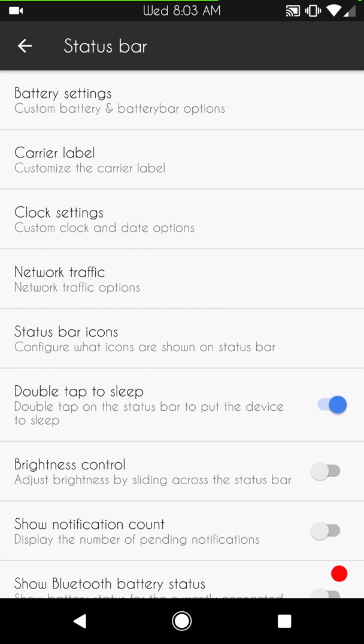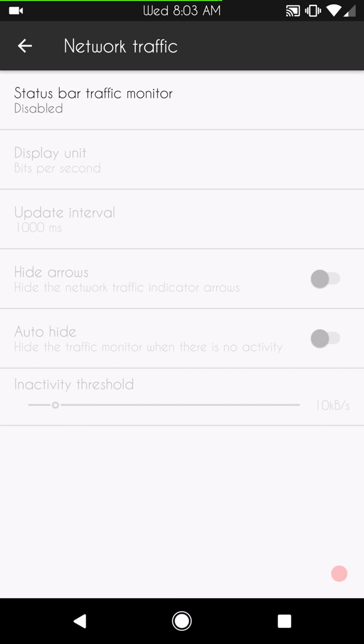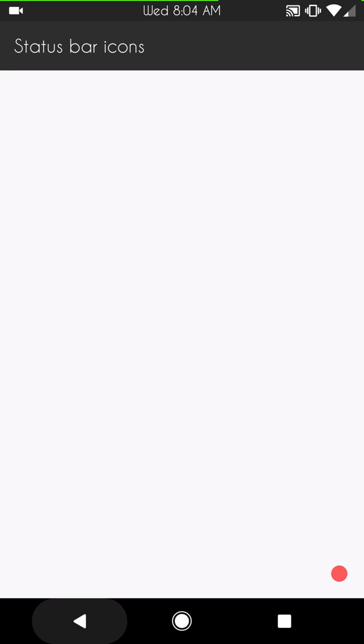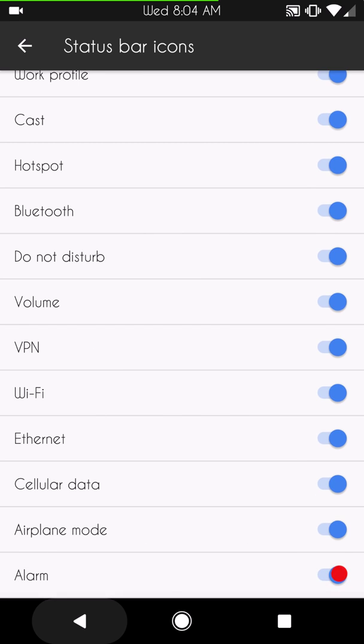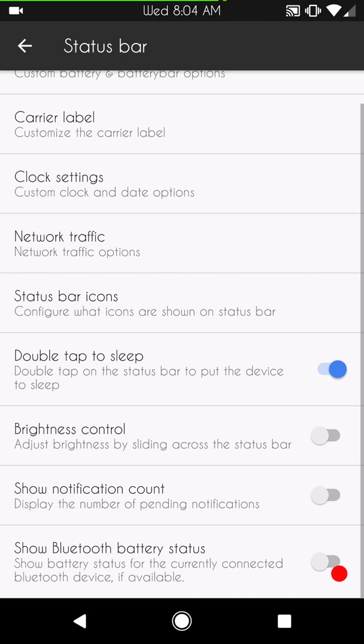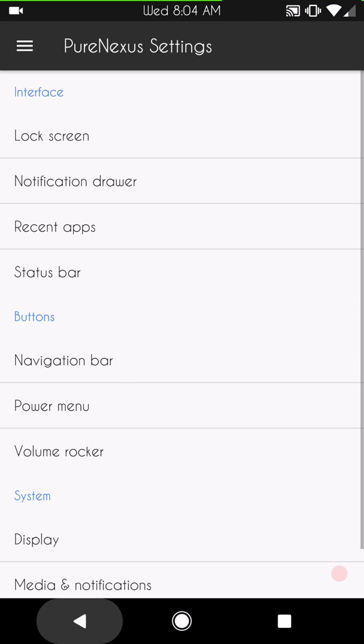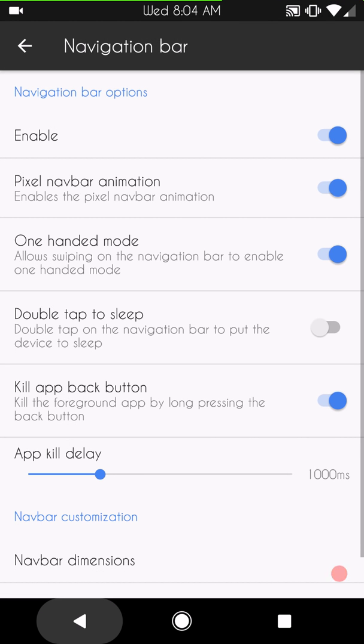Network traffic is up next if you want to run with that — those are your settings. Status bar icons let you pick and choose what you want to actually show in your status bar. You have double tap to sleep, brightness control, notification count, and Bluetooth charging if you want to show that.